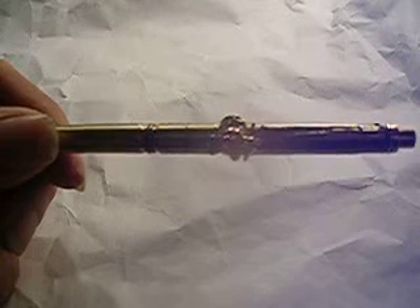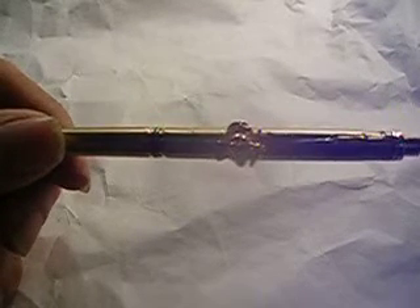I had those pocket clips special ordered — there weren't any anywhere, so I had a company make them up for me. Satisfaction guarantee: if you don't like it, send it back and I'll refund your money, no problem.